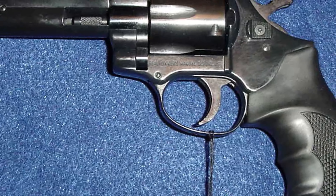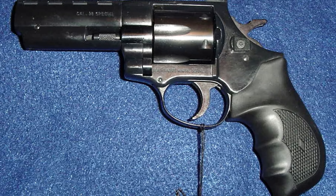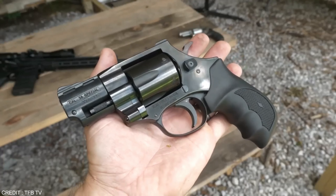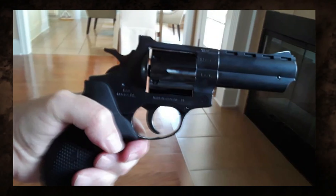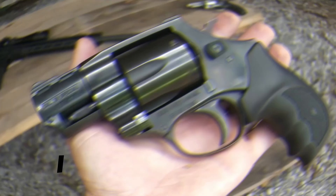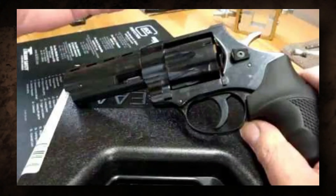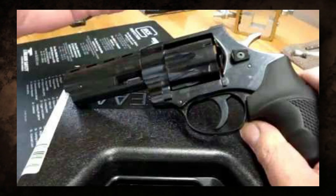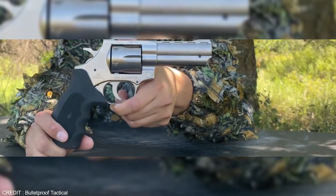The two inch barrel is a good choice for concealed carry and home defense, while the four inch barrel offers superior accuracy and velocity. The Vindicator is a little heavier than most nine millimeter pistols, but with .38 Special loads it also kicks less. The .357 Magnum cartridge is more powerful but kicks much more than a nine millimeter. The Vindicator is appropriate for use as a house gun and is simple enough for the family to operate.